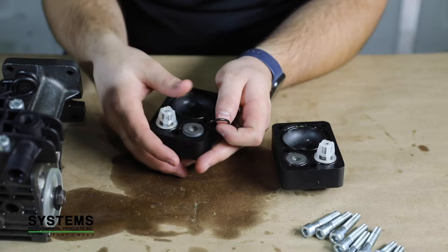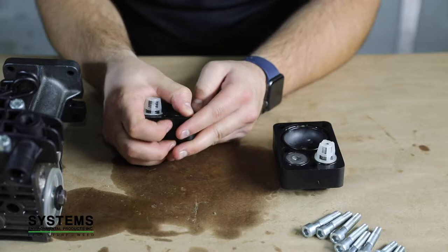Step 10: Installing new valve o-rings. Over time the valve o-rings may become flat or may not seal properly. Remove the old o-rings and replace with the new ones.